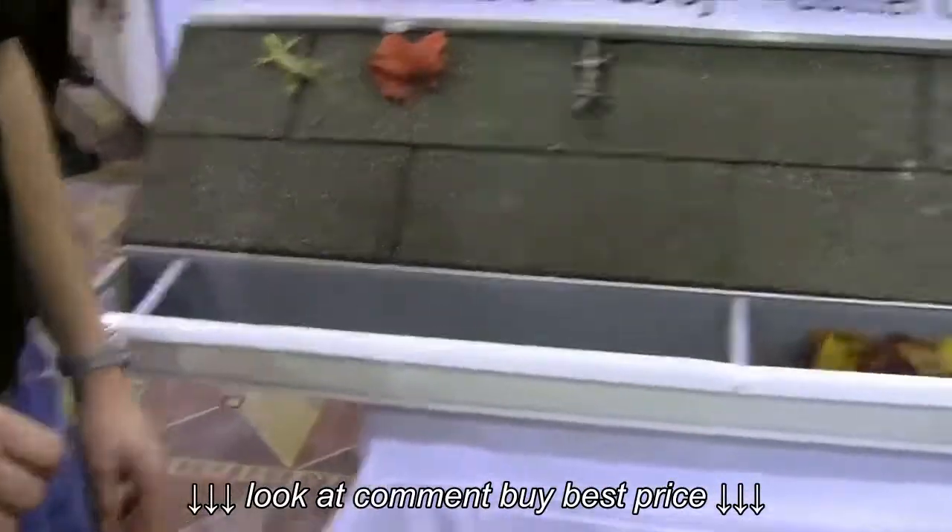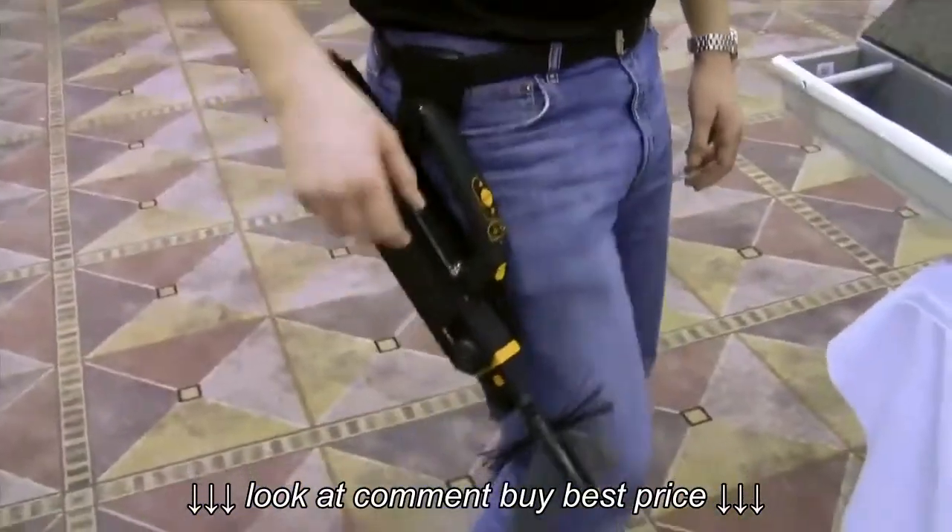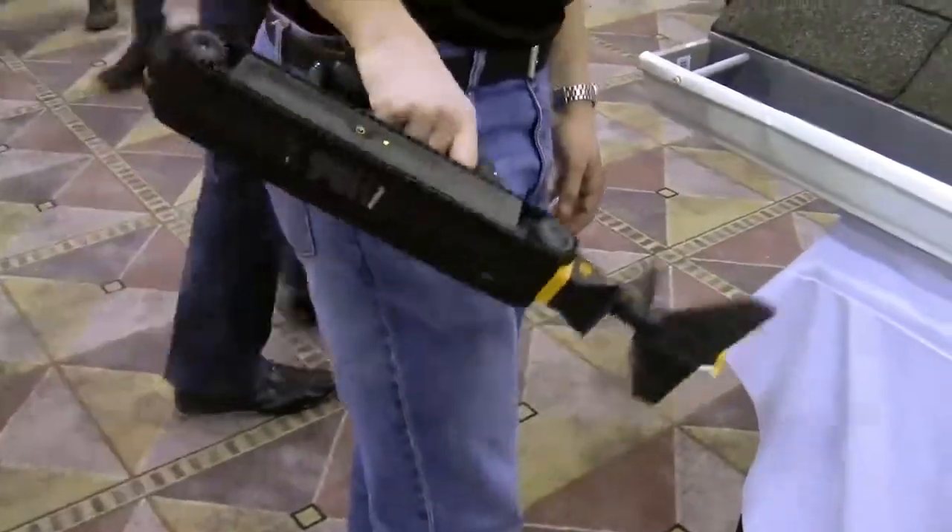Hi guys, we're here with iRobot. They have a new Luge gutter cleaner. This is pretty cool. If you've got a home and you're looking to clean up your gutters, this is a way to be able to clean this up. So what we have here is a little robot made to clean your gutters.